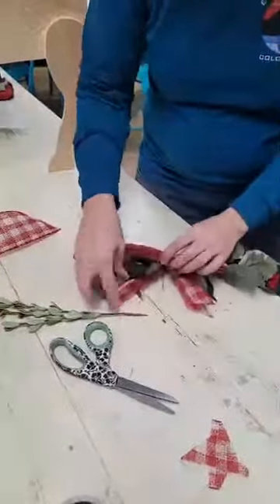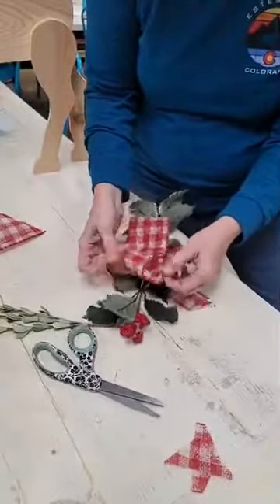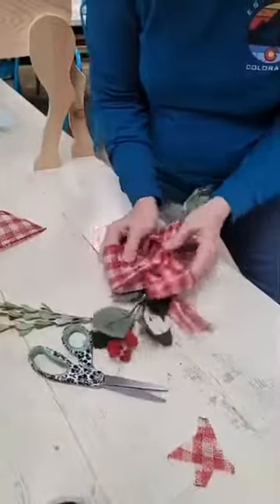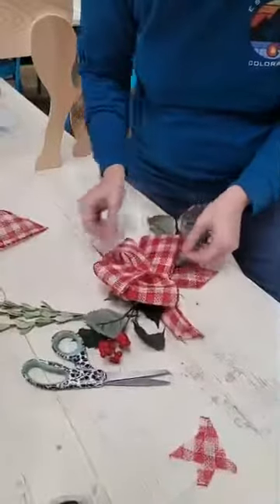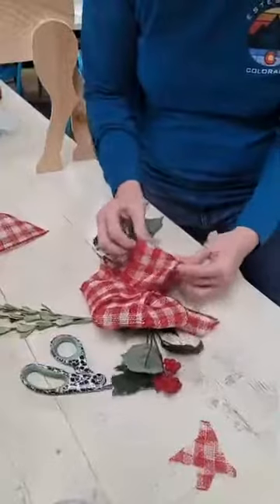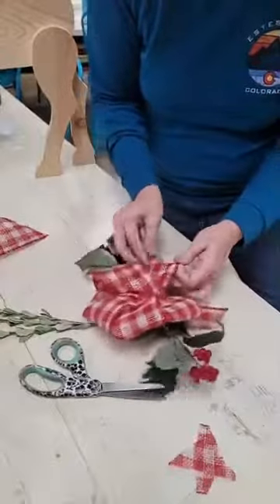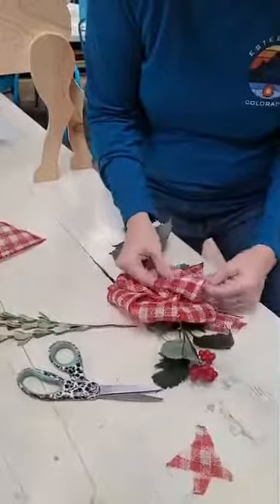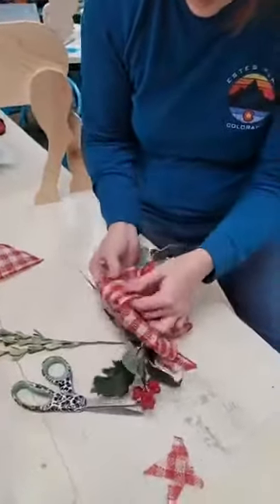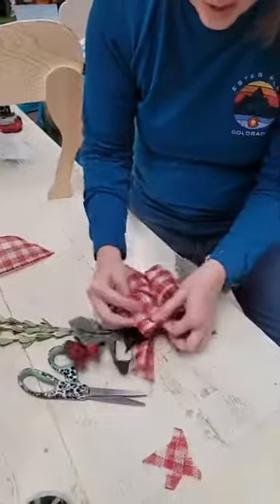So now you have your bow and you're going to come in and separate all these loops. You can yank at it now that it's got wire on it. The reason you want wired ribbon is because you want it to hold its shape when you're starting to fluff it. I'm just kind of bending them outward.